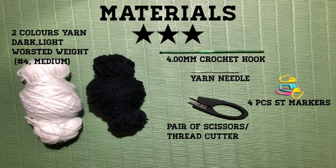For this project, you will need two colors of yarn, dark and light. For my size, extra small, I use one ball dark color and one ball light. One ball has 120 meters, 50 grams, and it's worsted weight or number four yarn. You can use any yarn of your choice. You need a 4mm crochet hook, at least four stitch markers — you can use scrap yarns — a pair of scissors or thread cutter, and a yarn needle.